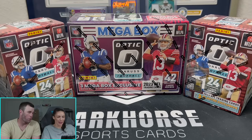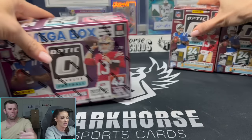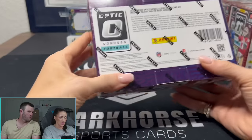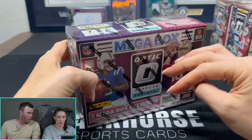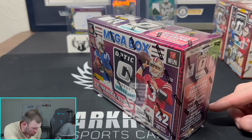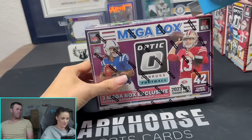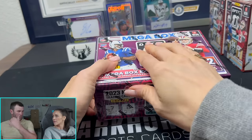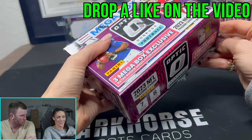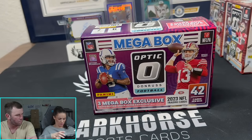You're the one in the ripping chair, so let me know. Let's do Mega Box first — just show the people the Mega Boxes. We're looking for one Auto or MIM, and obviously we're looking for those Downtowns, Mythicals, or Blazers. We have yet to hit a case hit out of a Mega Box. I was trying to look into buying a case of Mega Boxes for our breaks.